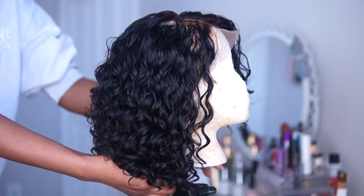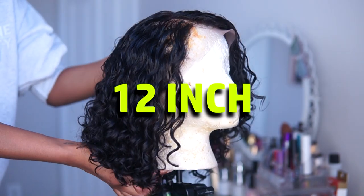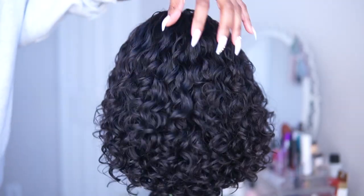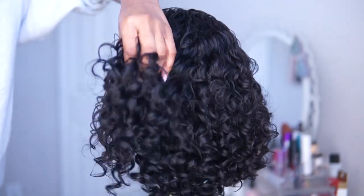What's up y'all! So today I'm going to be showing y'all how I installed this 12-inch curly unit, so keep watching. This video is in collaboration with Elfin Hair. This is a 12-inch 13x4 water wave bob wig — as you can see, the curls are super pretty.